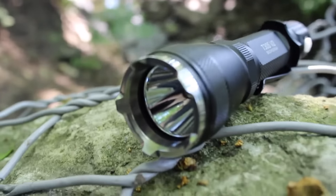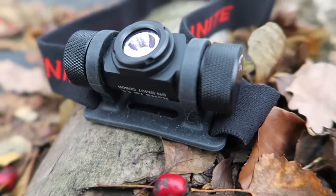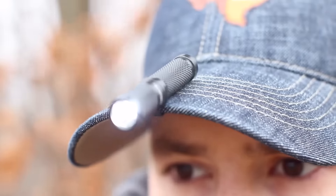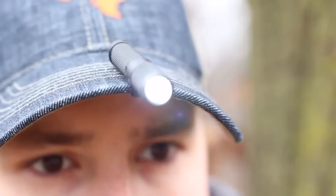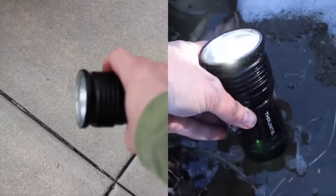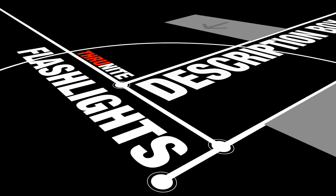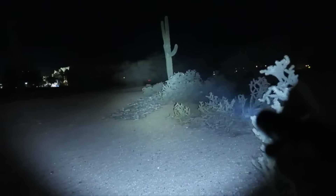Thank you so much for your time. I'd like to thank ThruNite for sponsoring my trip to SHOT Show 2017. As you all know, I own and review a lot of outdoor and everyday carry gear, and I recommend ThruNite flashlights due to their affordability and durability. Be sure to check out links to my favorite ThruNite flashlights in the description box below so you don't get caught in the dark — remember, it pays to be prepared.